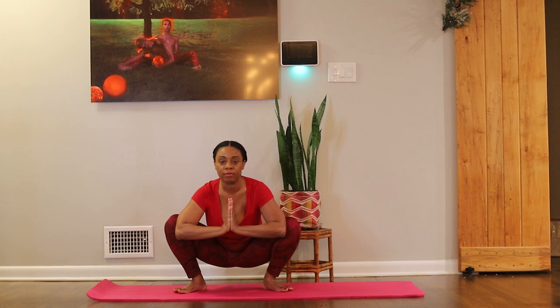Now in Malasana, we're activating the hips and the thighs. We're really pressing the feet into the ground, getting as close to the ground as we can while activating the lower extremities. This is a grounding pose — it very much works on stability. You're stabilizing the hips, and if you do this on a regular basis, it will create literal stability in your physical body.